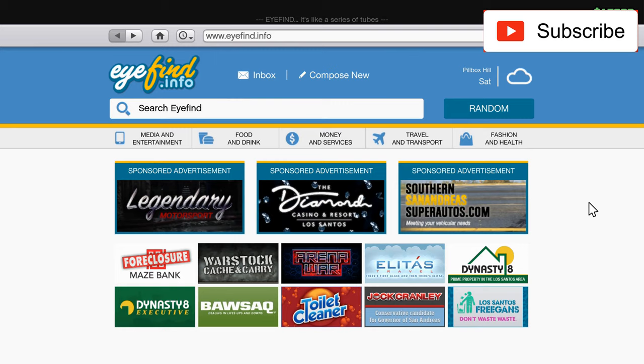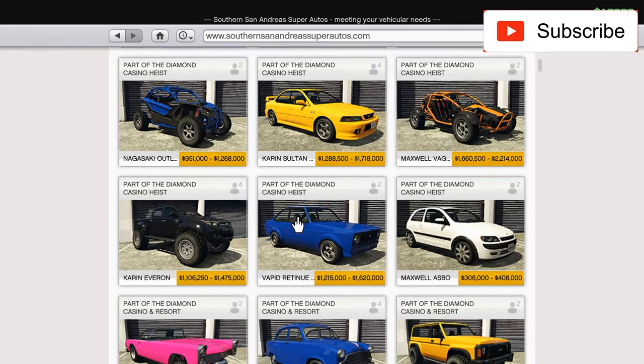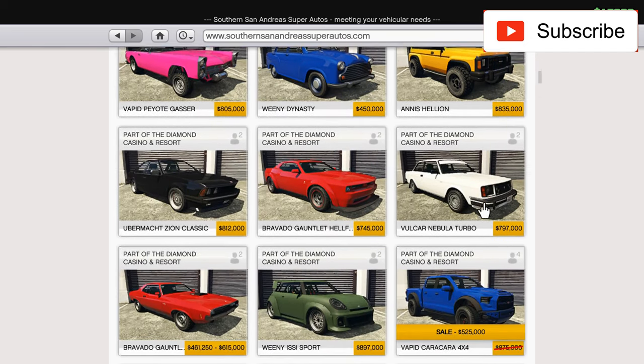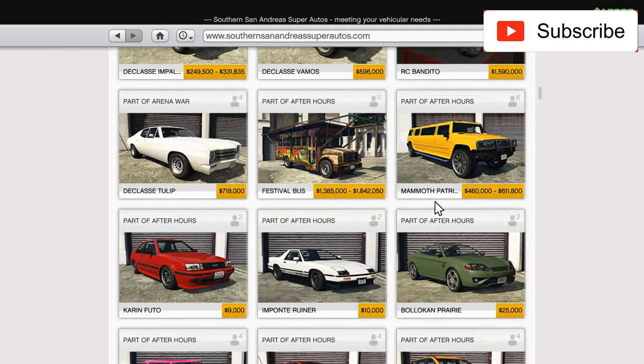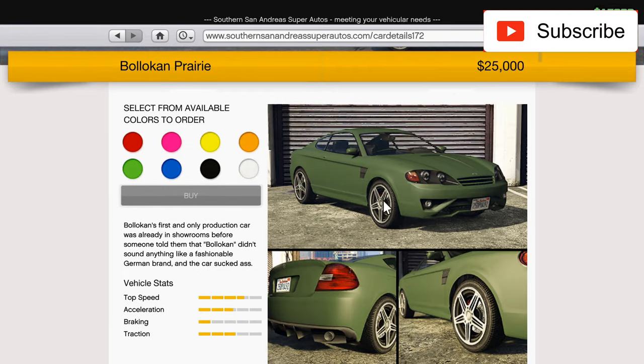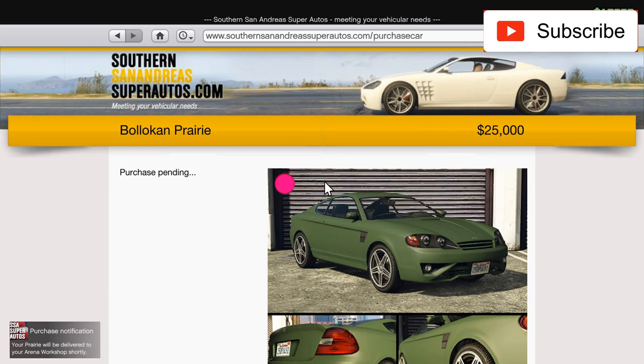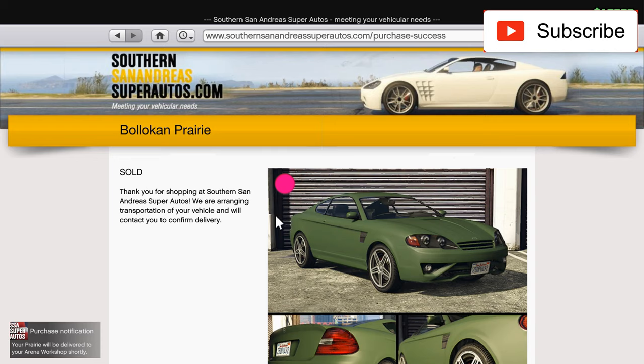Hello everyone. In today's video I'll buy another cheap car. I'm continuing my series with cheaper cars. I also have expensive ones on my channel. Today I'll buy the Bolokan Prairie. This looks like Hyundai, I think. So let's order it to my Garage Arena Workshop.